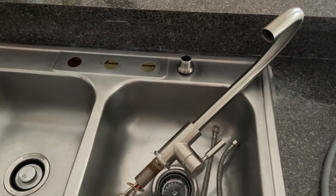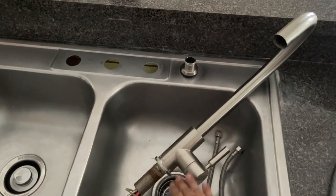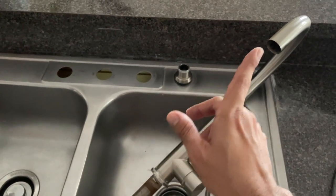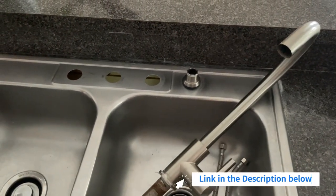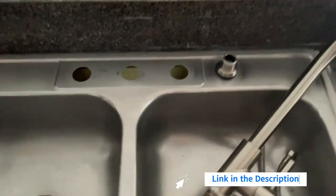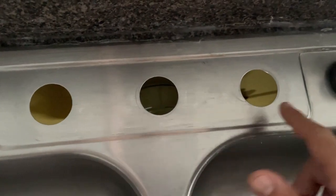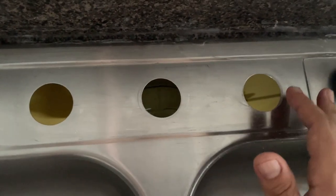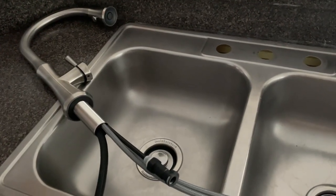The first step will be to remove your old faucet. This varies from model to model, but I made a very detailed video on how to remove this Chinese type faucet — I will leave a link in the corner and in the description below. It is important that this section is very clean so that the gasket that goes under the plate makes a good seal.